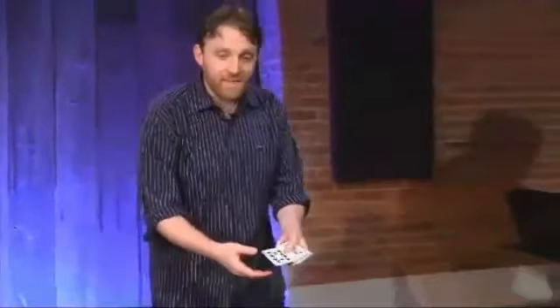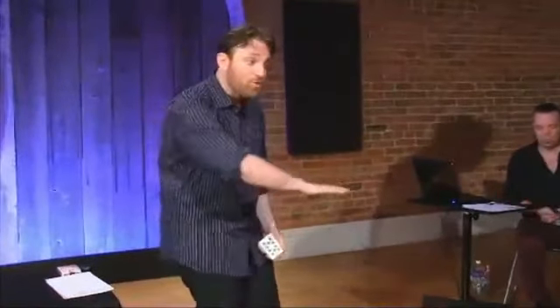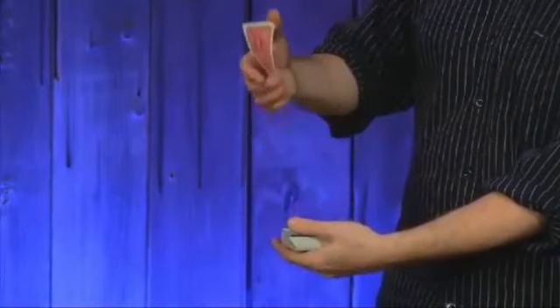Let me run you through the revolution as it was performed with the gravity half pass. I take two mates and place them on the face of the deck. As I spread off to have a card selected, I count one, two, and keep spreading. You pull out a card and show it to everybody, and as you do that—'Look over there'—I half pass. As you're still looking over there, I get a break under one card. I take it back and say, 'Would you be impressed if I could tell you the name of your card?' I've just lifted the double—second finger at the upper left corner, thumb at the lower right corner—and pretended to look at it.